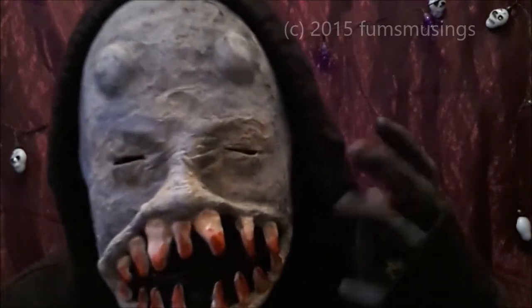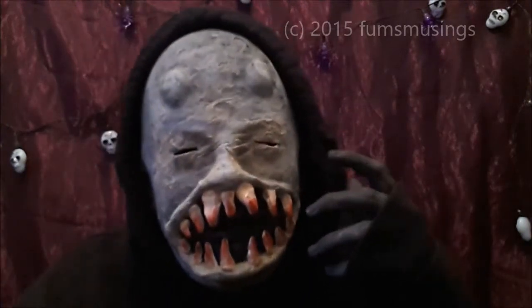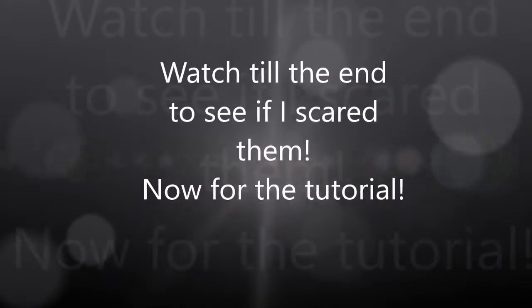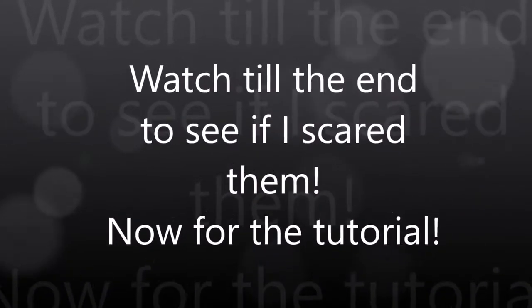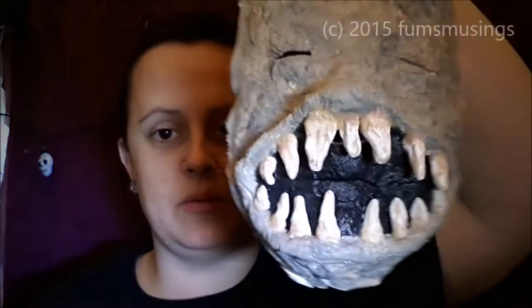Let's go scare the family! Hi everyone. So when your mask or prosthetic has dried, it will look like this.